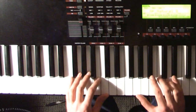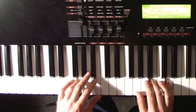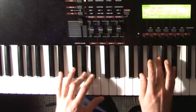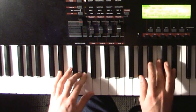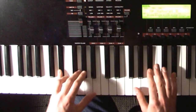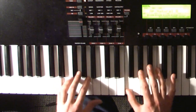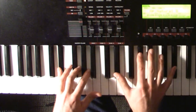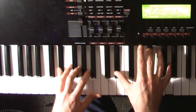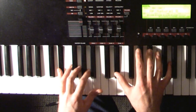I'll play the whole ending now. This is where she goes to the F. And that's it. Thank you.